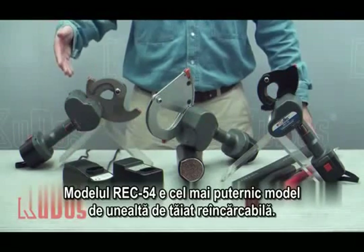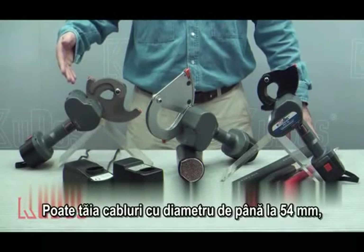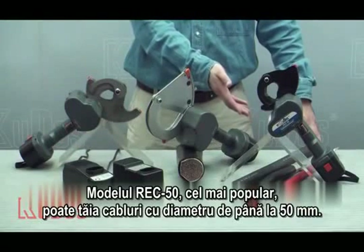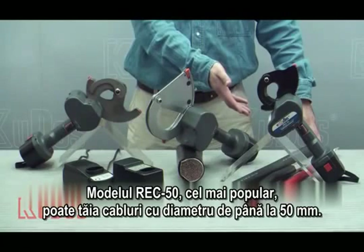The REC-54 is our strongest model of rechargeable cable cutter. It can cut cables up to 54mm in diameter, including steel core cable. The REC-50, our most popular model, can cut cables up to 50mm in diameter.